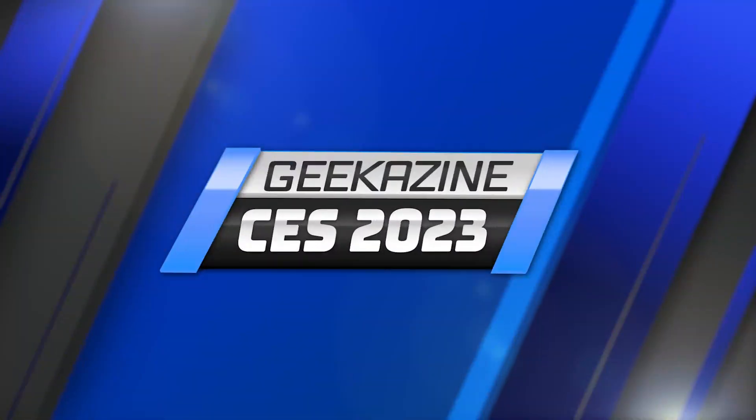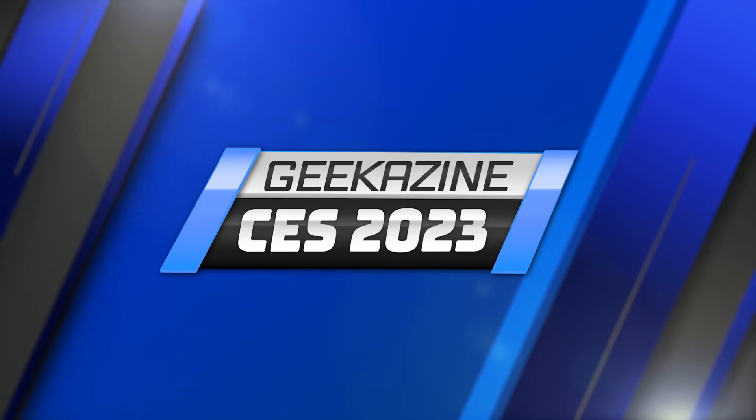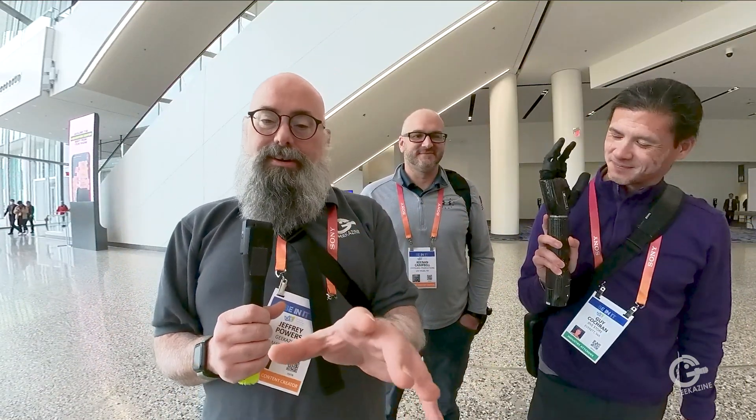Continuing coverage of CES 2023. Jeffrey Powers with Gekazine, here with Guy, Kenan, Dr. Adil Akhtar, and Dan St. Pierre.